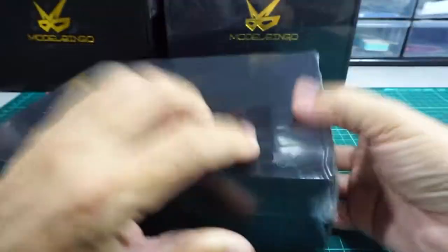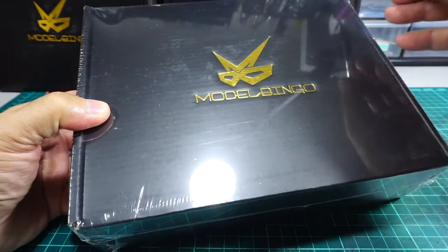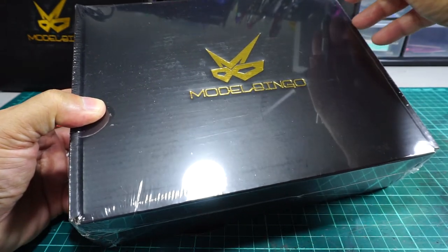So this is a conversion kit — another racing conversion kit. As you can see in the background, I have one more to go, so we will unbox that as well.